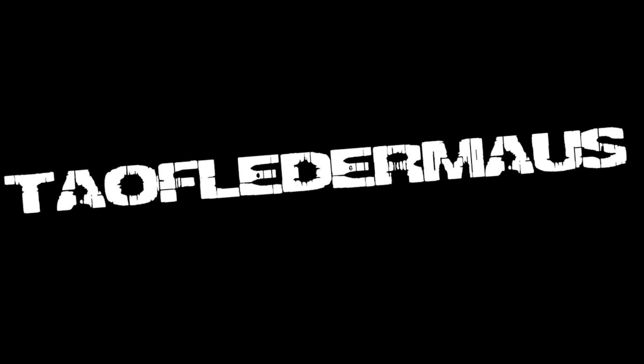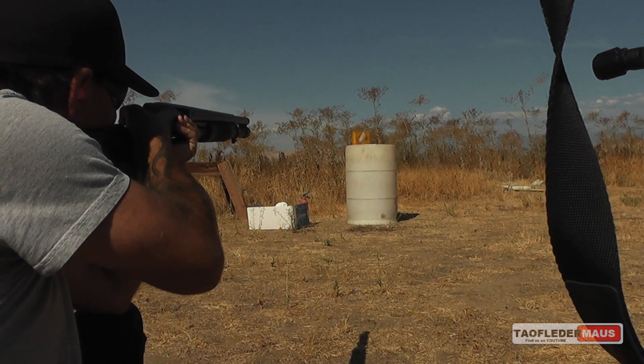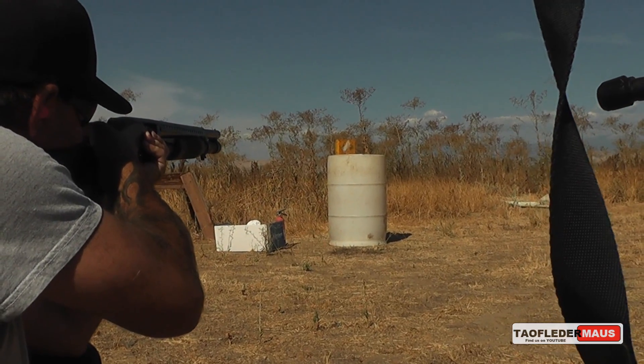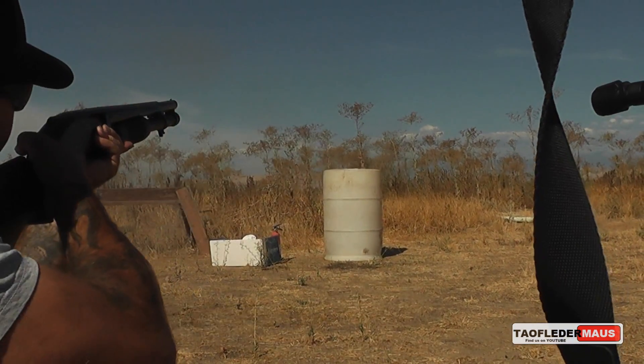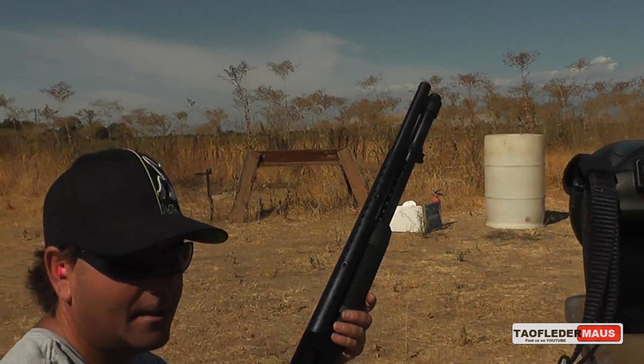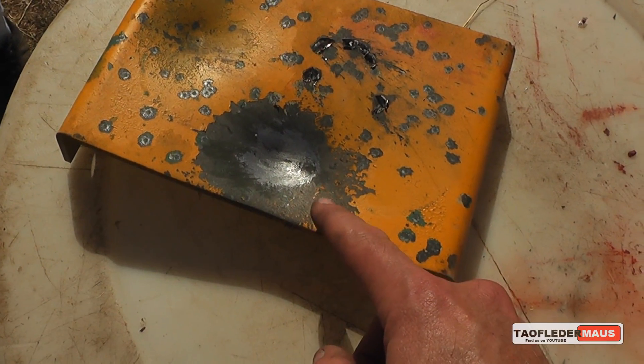Hello everyone, this is Jeff of Tau Flater Mouse. Back in 2012 we shot one of these flint-tip slugs at a mild steel plate. Essentially what we made was an incendiary shotgun round that threw off a lot of sparks, sent the plate flying, and left a pretty decent dent in that plate.